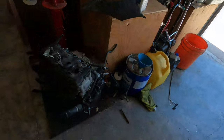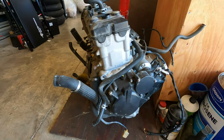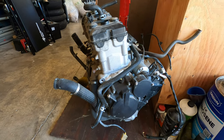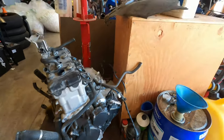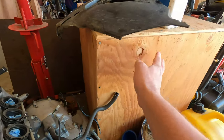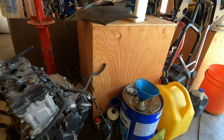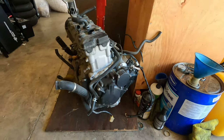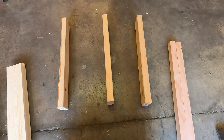Hey guys, today we are going to create an engine crate. I have an engine here that I want to ship across the country, so I'm going to build and put it in an engine crate similar to this so it can be safely shipped across the country. Let's get started.